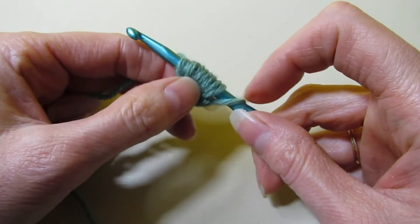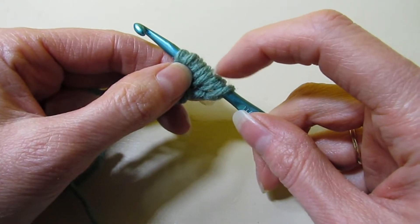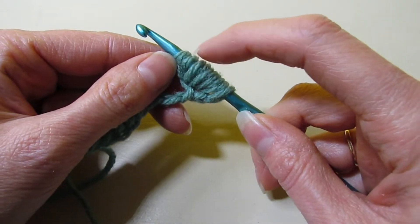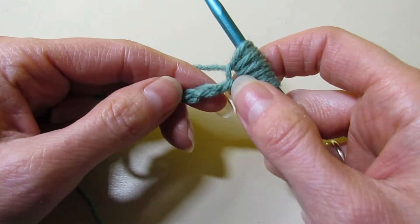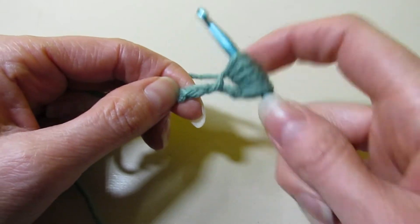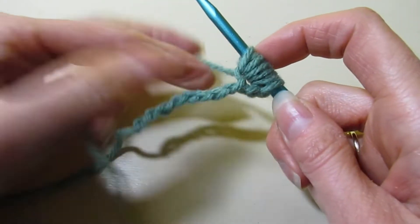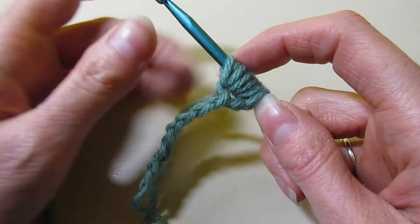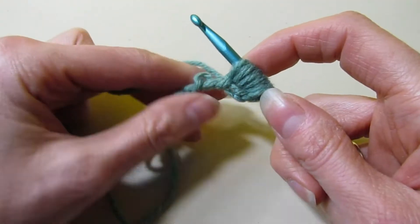So we have 10 loops — let's just check to be sure: one through ten. We are going to skip the next chain and work into the next one. This beginning puff is slightly different than the rest of the puffs in your row — not terribly different, but slightly. So we're skipping this chain and going into the next one to pull up a loop, just like regular Tunisian.